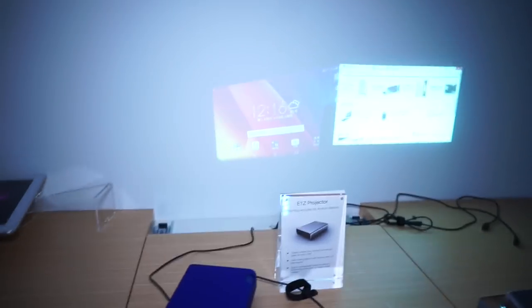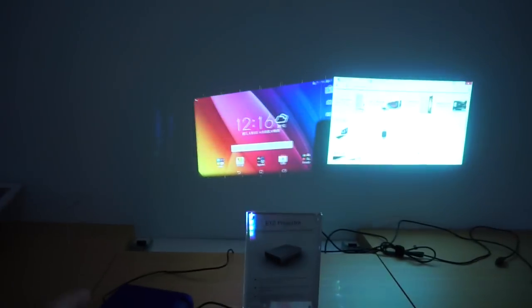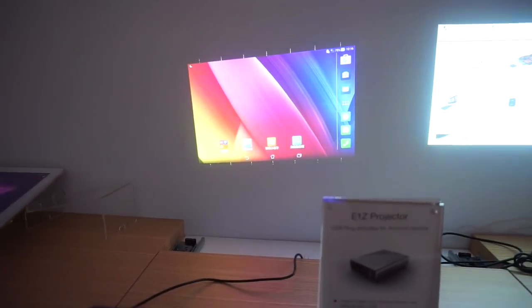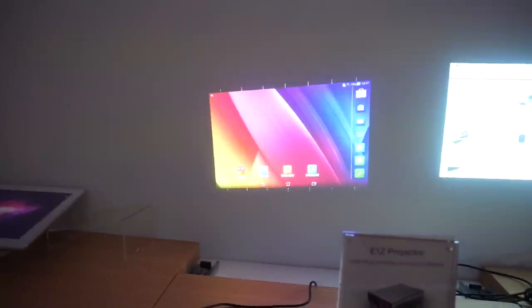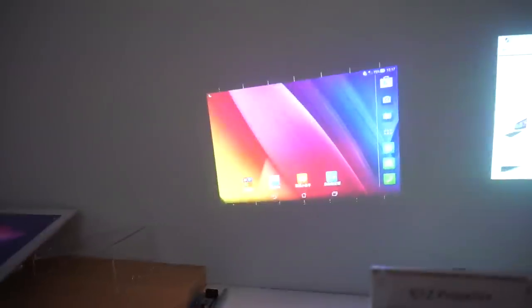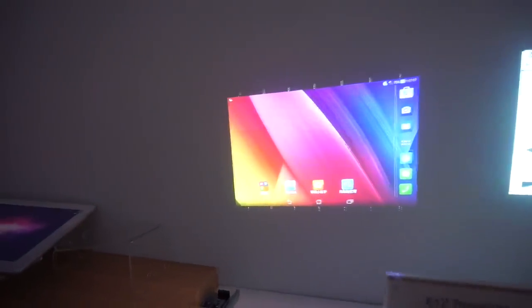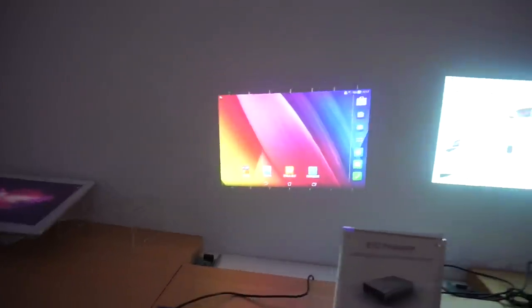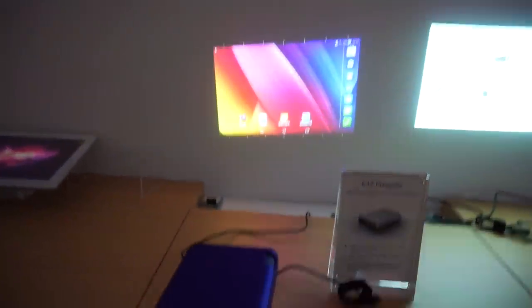It will project up to a 100-inch image on the wall. If I turn off my projector so you can see something — here it is on the left side, and that's the tablet. If I swipe through the tablet, you can see this is pretty nice quality. The resolution is 800 by 480 pixels, so it's not very high resolution, it's not HD. But this is definitely fine for watching a short movie with some friends.